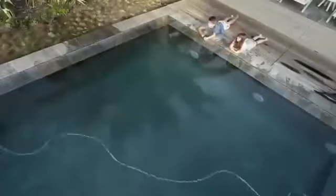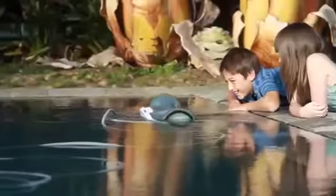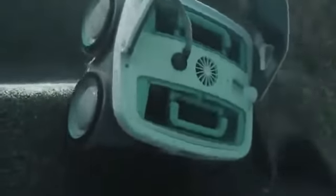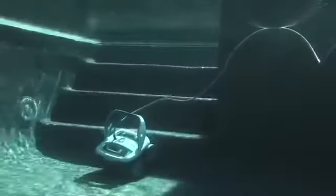Mira diligently cleans every section of your pool, making sure not to tangle its power cord as it climbs walls and changes directions. And check this out — Mira's a stair climber. Its PVA wheels provide sponge-like traction for all pool surfaces, especially slick pool surfaces like ceramic and vinyl.